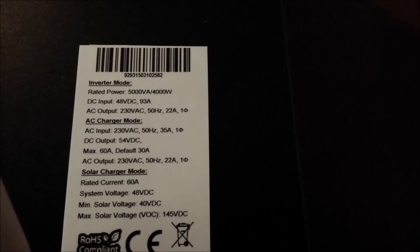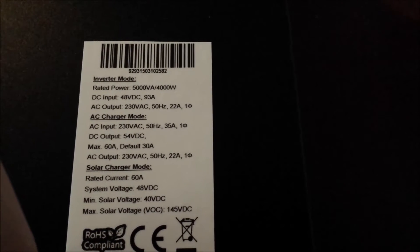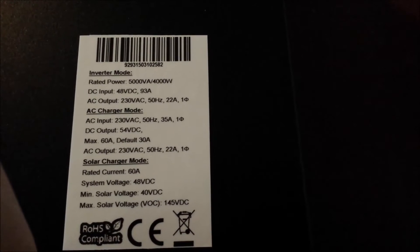AC charger mode: input 230 volts, DC output 54 volts DC, maximum 60 amps.